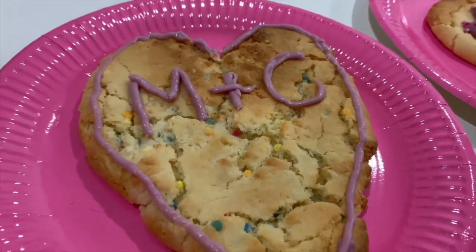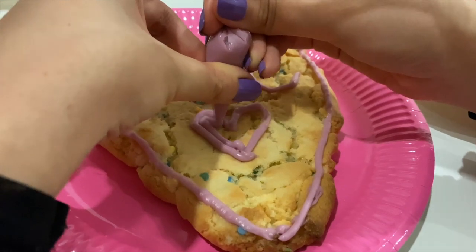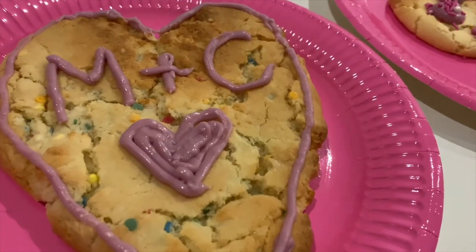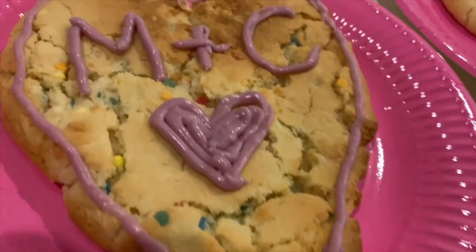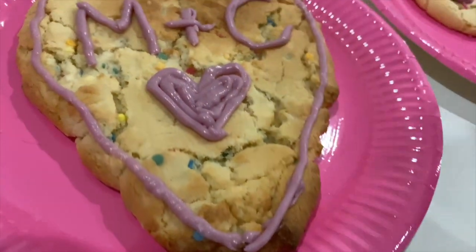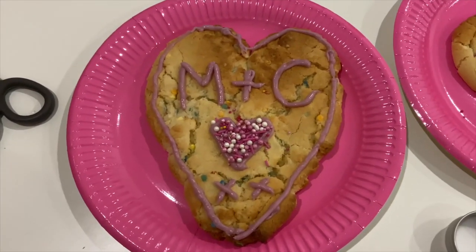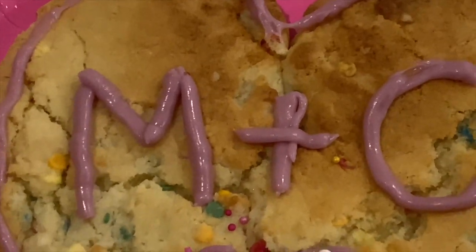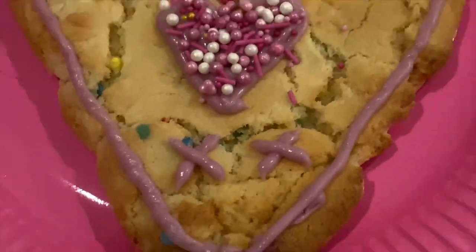Mitch and Cal. We're both realizing that we have two big holes in our piping bags. I did a really small one this time — we're making great work with it. So this is what we decided to do with our big heart: we've got M plus C with another little heart and then two kisses, because it's Valentine's Day.